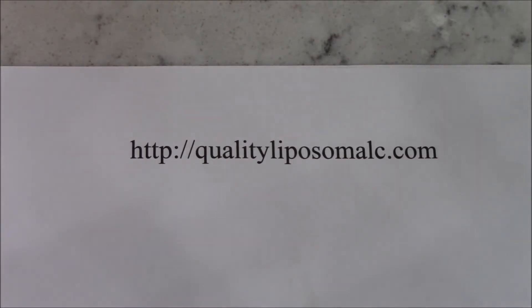Today we'll be making liposomal vitamin C. I use the process as described on the website qualityliposomalc.com, so I highly recommend you read everything on that website before you get started. Once you have gathered the materials, I'll show you how we do it.